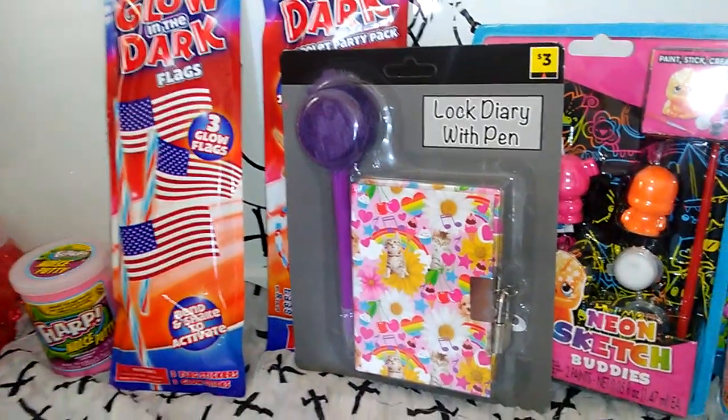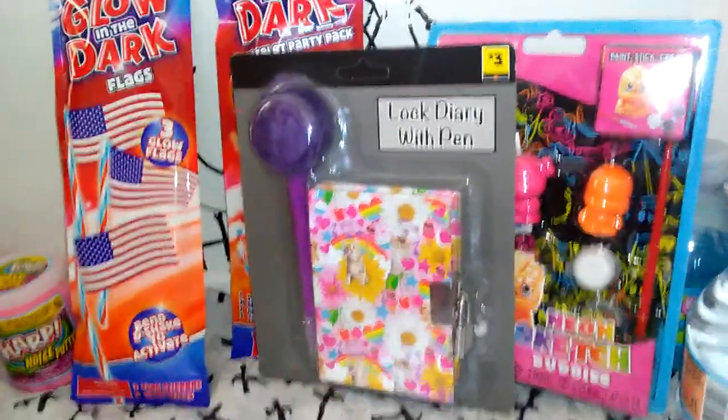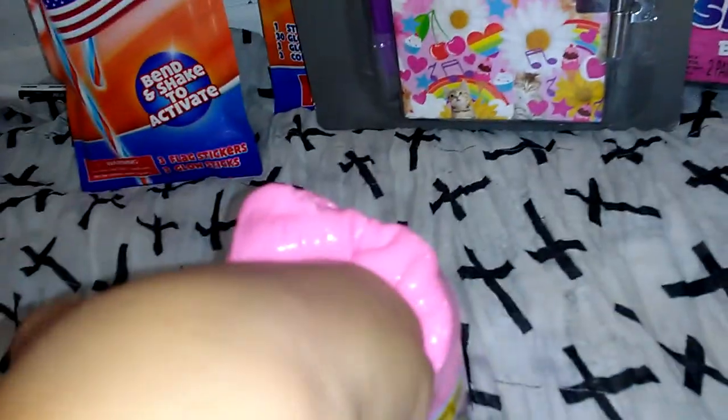We're doing a Dollar Tree haul. Dollar General. Oh yeah. So first, here's our fork buddy. Dang, Delilah!